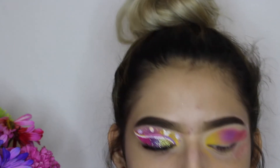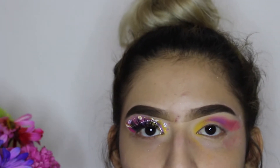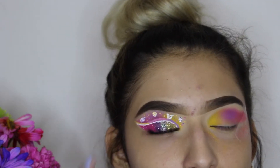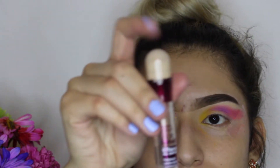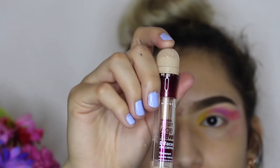Now that I'm done applying the eyeshadows, I'm going to do a cut crease — like you can see on this eye. To shape it out, I'm going to use the same Maybelline Instant Age Rewind concealer that I've been using.